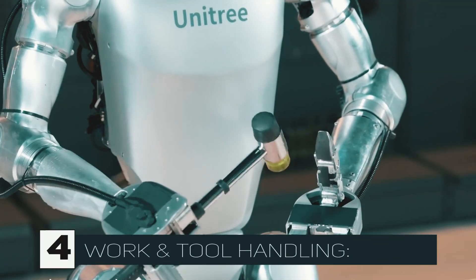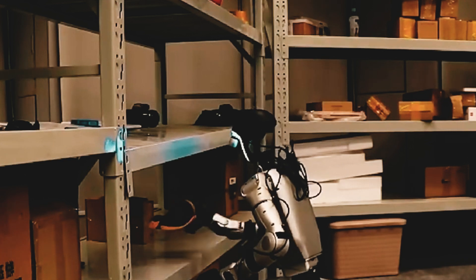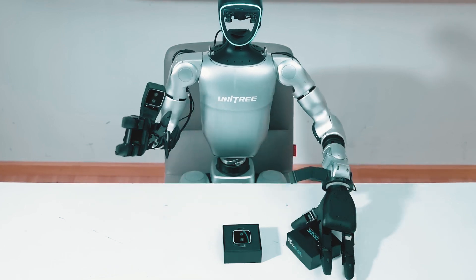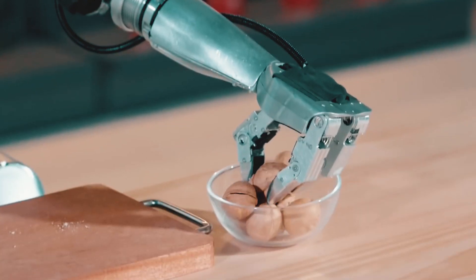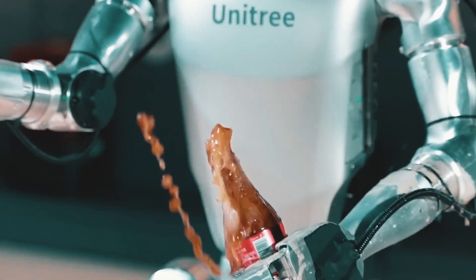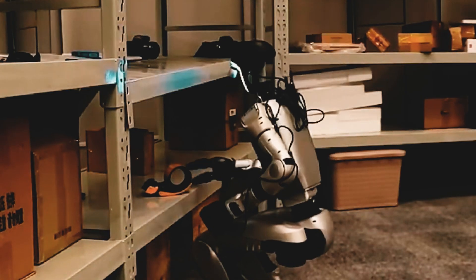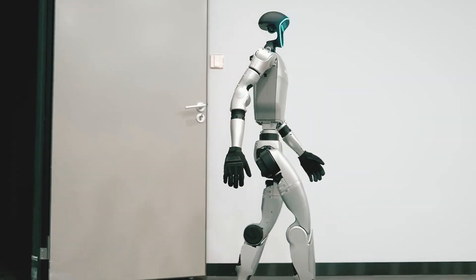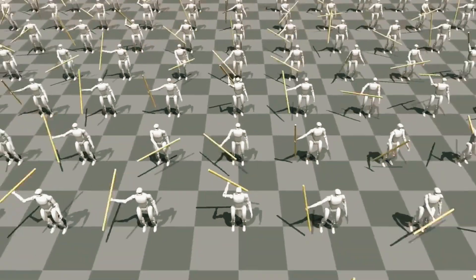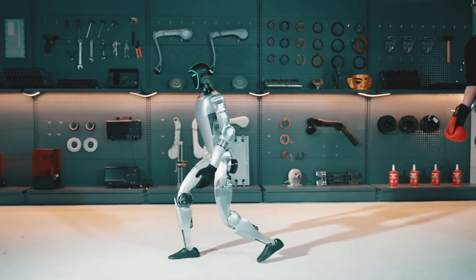Work and tool handling. The Unitree G1 is a useful assistant, in addition to being entertaining. It has the ability to sort objects, open bottles, and unpack packages — tasks that have the potential to completely transform sectors like manufacturing, logistics, and even home automation. This robot could help in assembly lines, warehouses, or even disaster areas where human access is restricted, thanks to its precise control and adaptive AI.